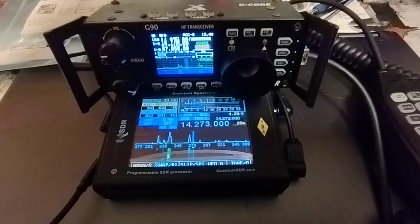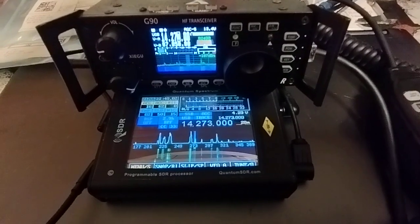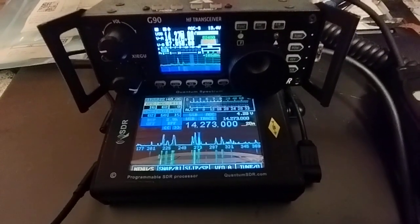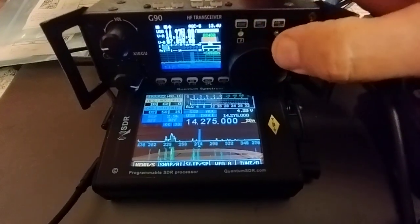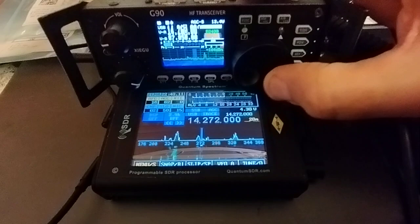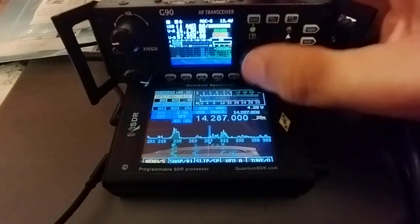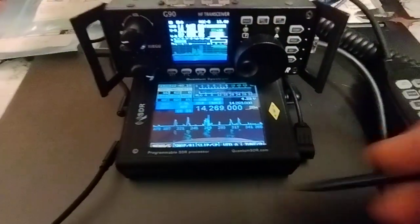Hello, this is Rob Gwardii here. I just thought I'd update everybody on the new firmware release for the Spectrum version 1.00d. As probably a lot of you know, it basically has two modes for syncing: master and slave. What you're seeing here is the Spectrum in slave mode, so I'll just put the audio on.